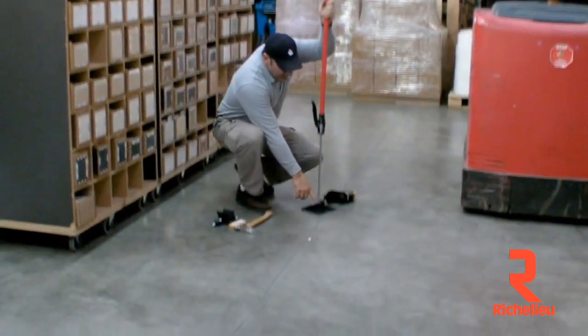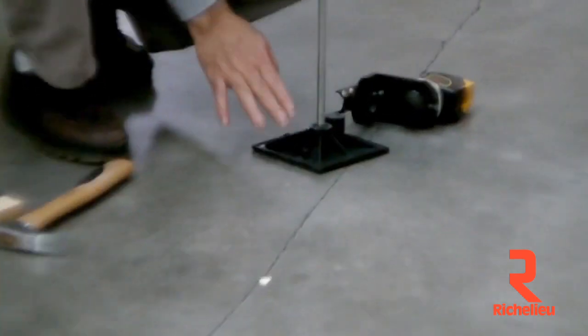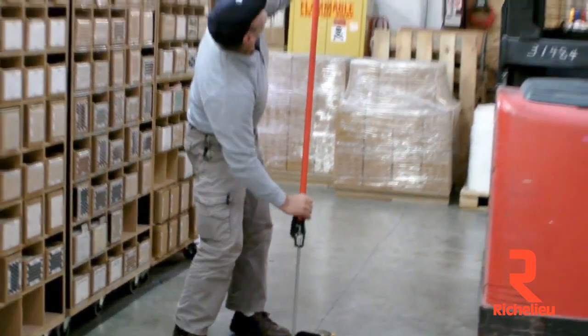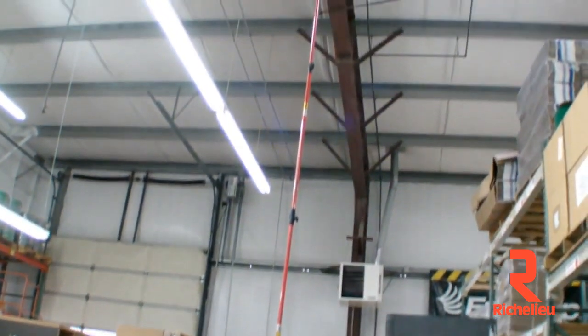You'll also notice that I'm using the large universal feet — it makes it much more stable than the articulated 3x3, so I definitely want to use this. Then all I have to do is start pumping it up, hold it up there just like this, pump it into position, and I'm set and done.